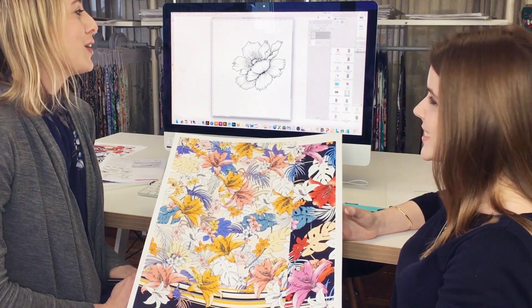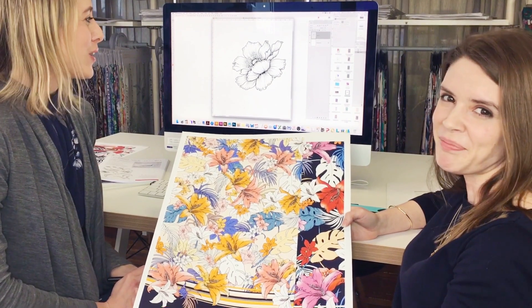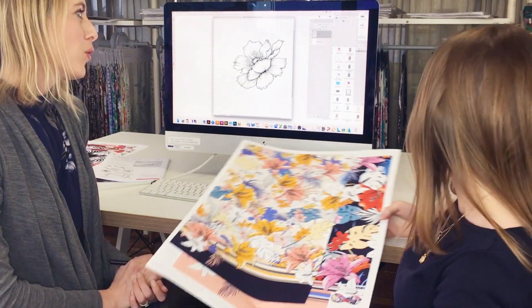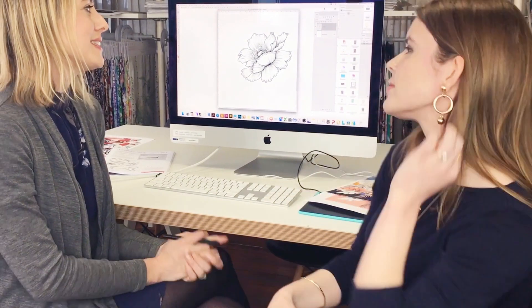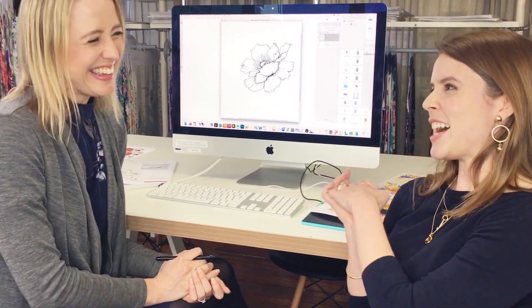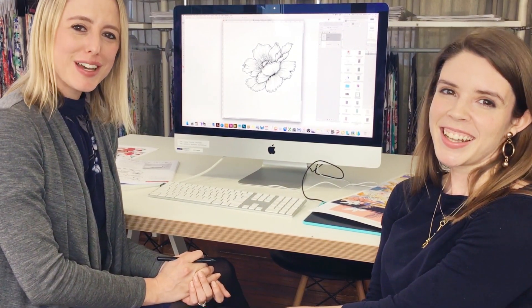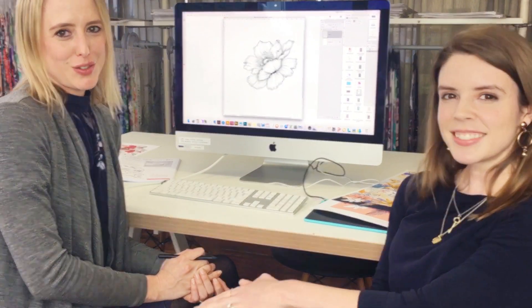So yeah, this is a very important tip, and we go into this and more in the Photoshop course — but this is the numero uno, always, for us. So we hope that helps you guys get the most out of your illustrations.